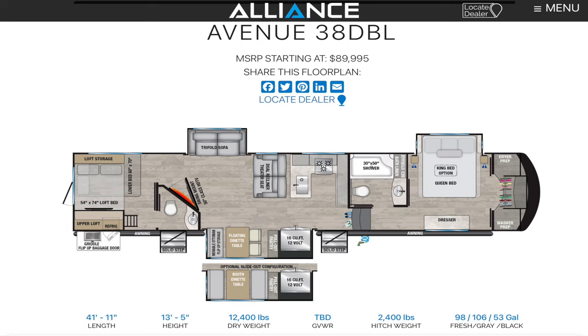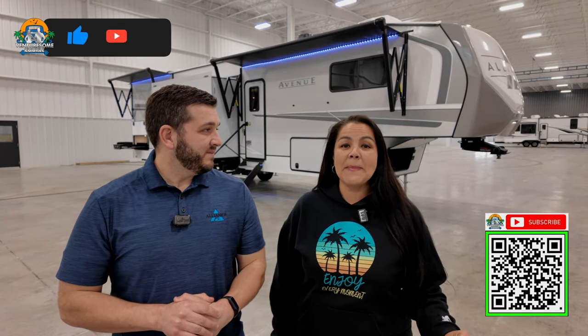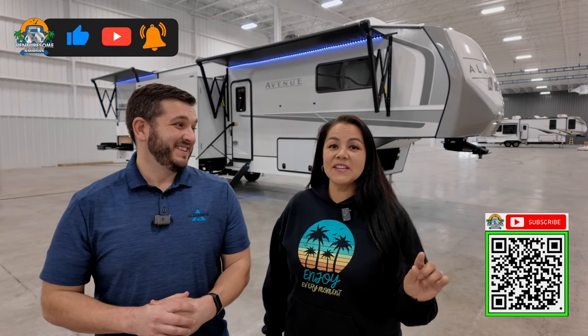Today we are going to tour the all-new Avenue 38 DBL. This thing's coming in right over 41 feet and has a dry weight right around 12,400 pounds. I took a sneak peek and walked through — this is pretty amazing. It has two bedrooms and a loft, so I'm really excited to show you guys. Let's go tour!